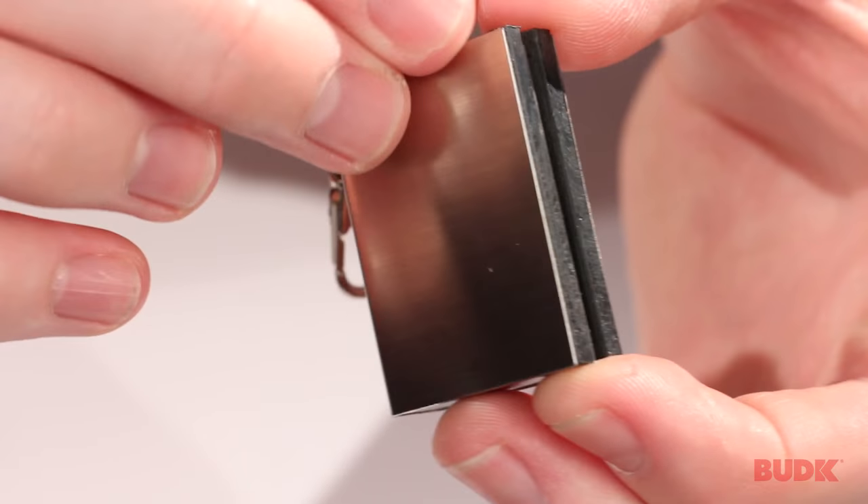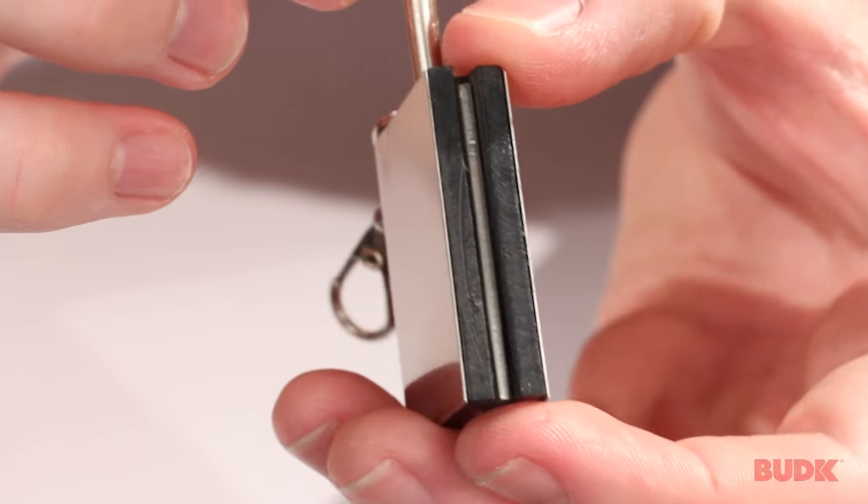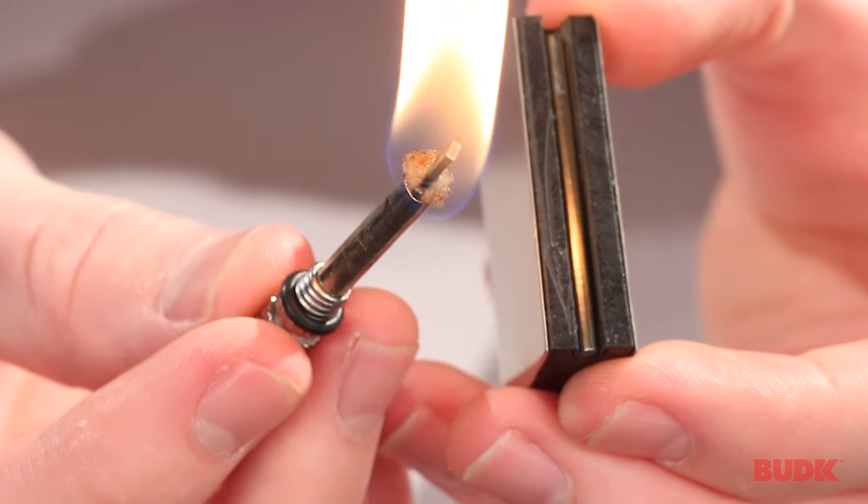So I screw off the top here, and you'll see on the side there's a little strike pad, just like a box of matches. And you strike it, and there you have your fire.